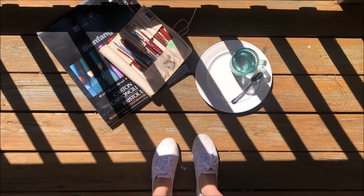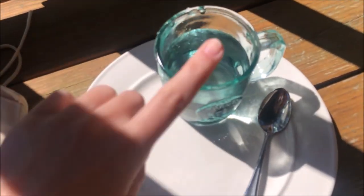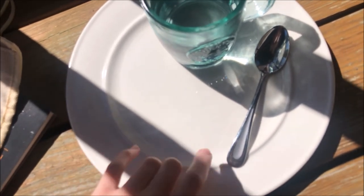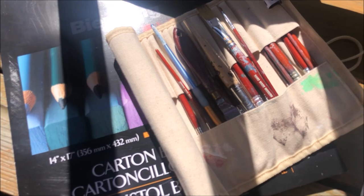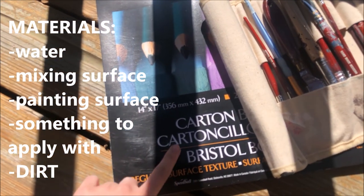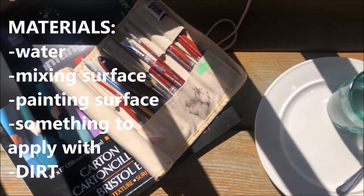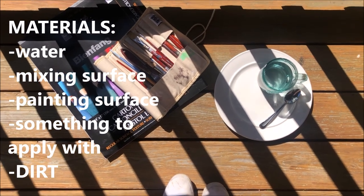Before we get started, let's talk about the materials that we're going to need. First off, you are going to need some water. I'm going to use a plate to do my mixing on and a spoon to act as a little baby shovel. You're going to need some paintbrushes, or if you don't have those, you can just finger paint — that's fine by me. And I'm going to be using some paper as well. A lot of these things are kind of optional, but if you are trying to follow along with me, these are all of the things that you will need for today.